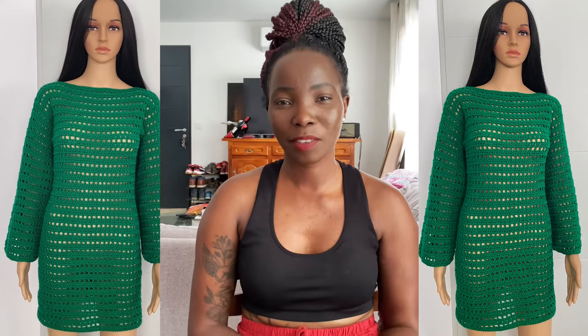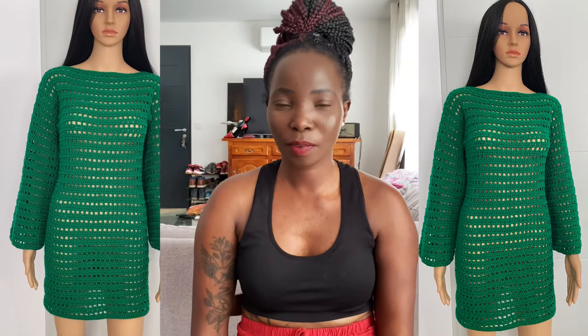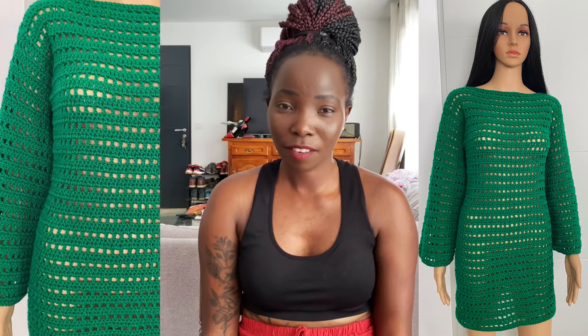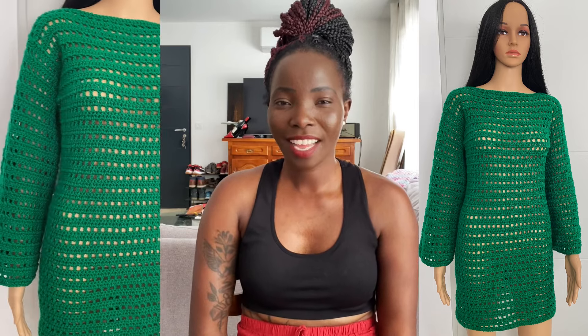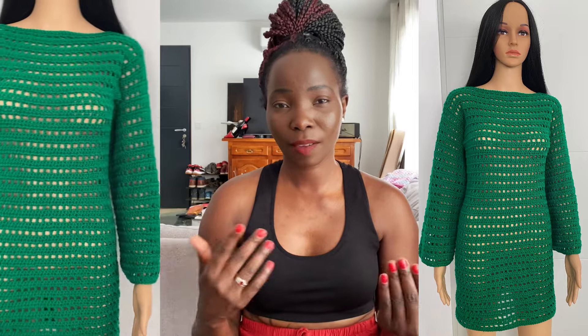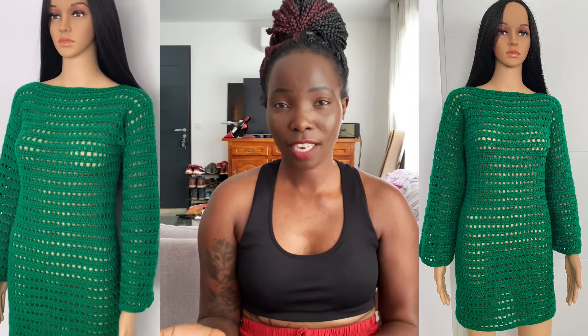Hello my lovelies, welcome back to my channel. This is your girl Angel from Simply Angel Tier. As you can see, I'm trying a little bit of a different format for introducing my videos — instead of you guys looking at my hands while I show on the table what I've just made and maybe flashing some pictures, I wanted to try a different format.